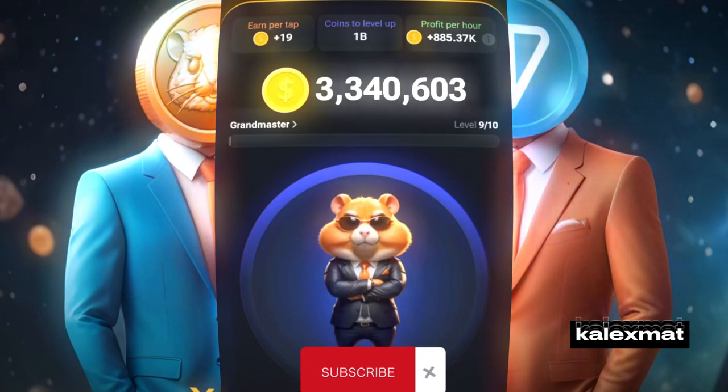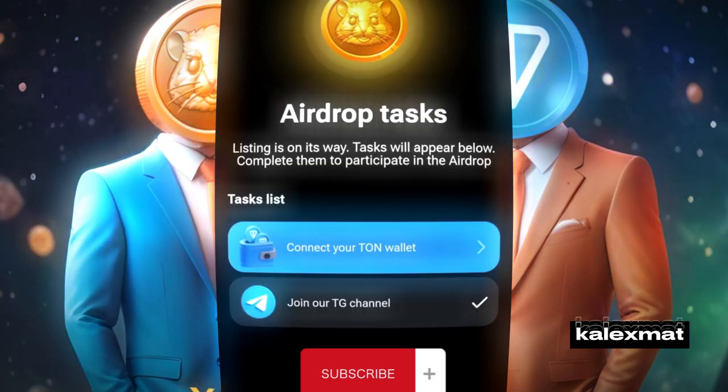Welcome back to the latest update on Hamster Combat. As I mentioned before, the airdrop is in full swing. Right now, we're in the midst of the airdrop task and gearing up for the listing.